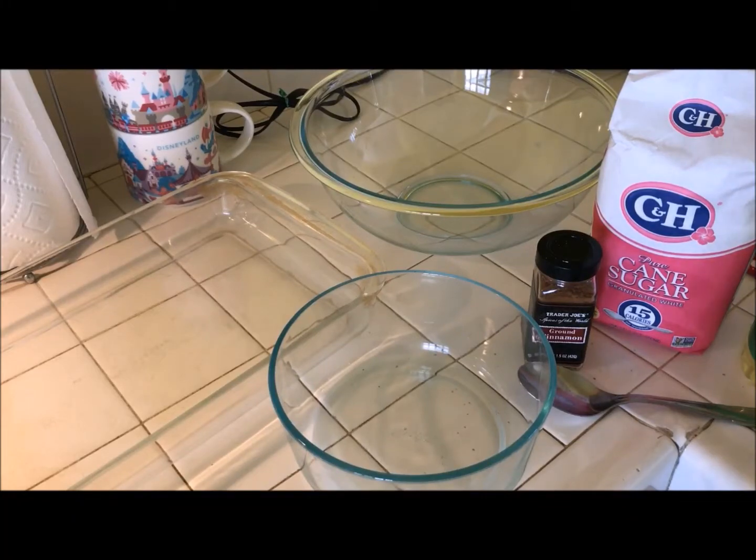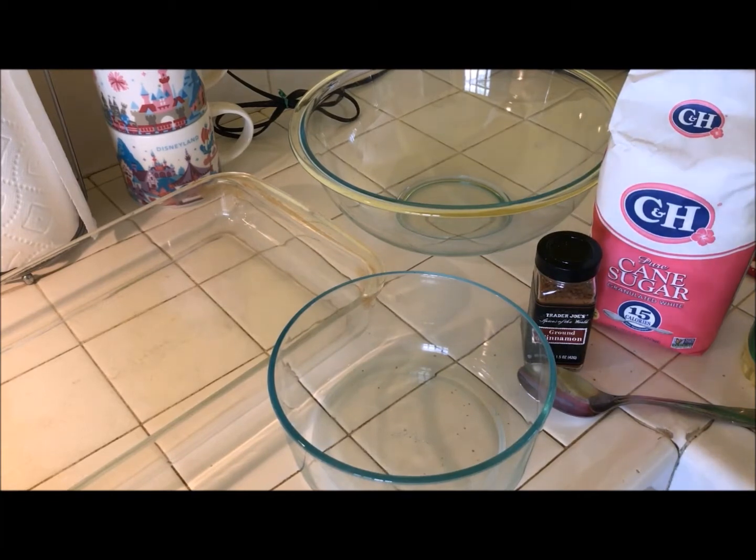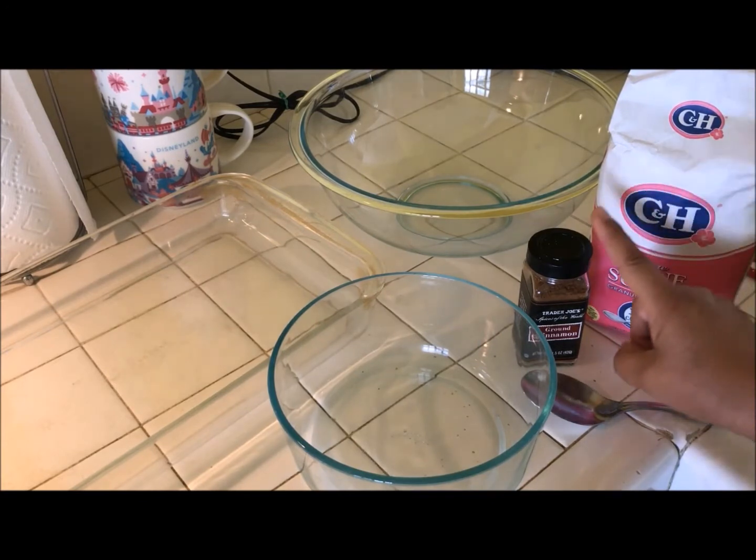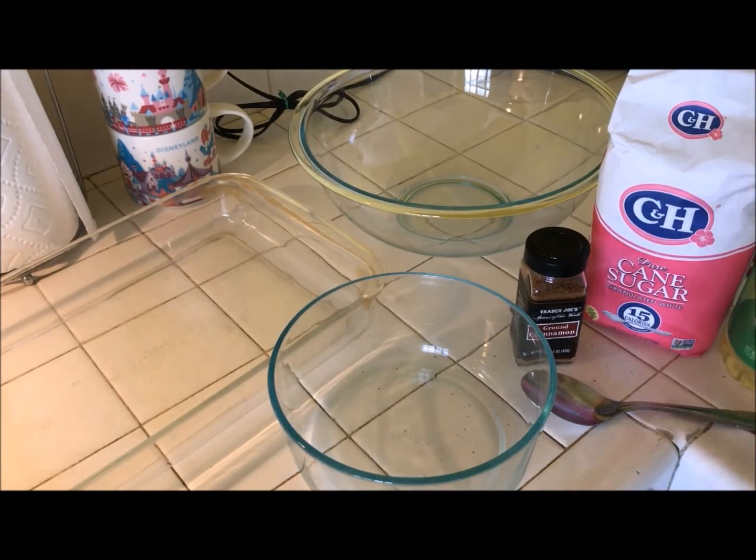Hi everyone, this is Maria and today I'm in the kitchen and I want to share with you how to make the cinnamon crisp. I have a sweet tooth and sometimes I just don't have anything sweet around the house but I'm craving something sweet. So that's when I go to my pantry and I pull out some white sugar, some cinnamon, some cooking oil, and some flour tortillas.